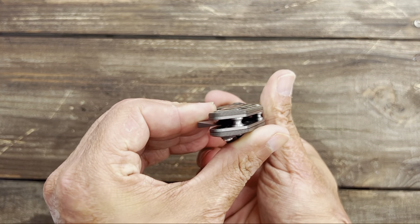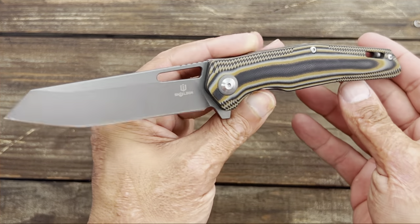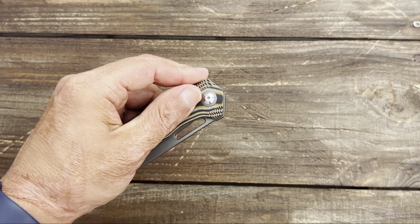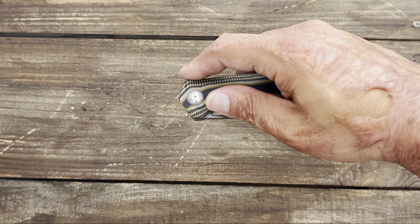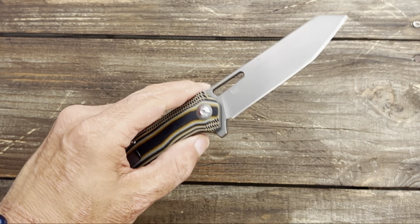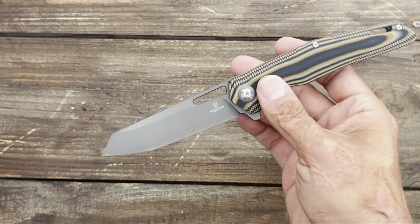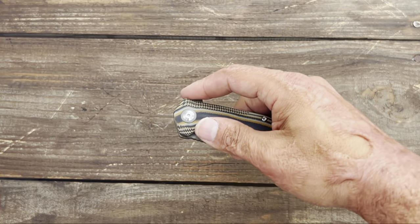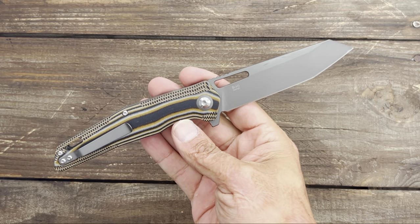Doing those types of cuts or cardboard cutting works fine as well. You have multiple deployment methods, very smooth action, and very comfortable in hand because of the contoured multi-colored, multi-layered G10 scales. It is a funky looking knife, but it's grown on me. The action is very snappy on bearings. Tip-up pocket clip, right-hand only, however you can use it left-handed fairly easily — you just have to carry it in your right pocket. You can pick this up on Amazon for $49. Very nice action, ergos, and an excellent utility knife.